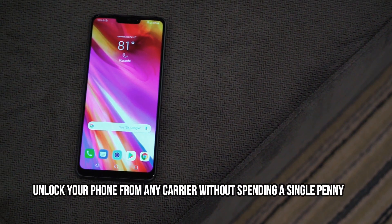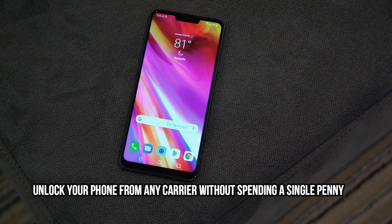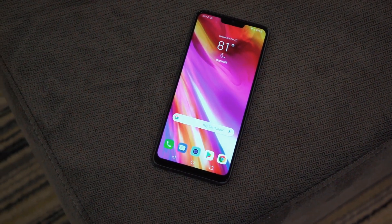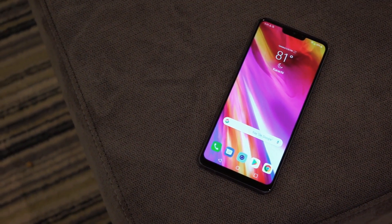Hello, everyone. In this tutorial, we will show you a simple and free method to unlock any phone from any carrier, even if it's not fully paid off. No more expensive unlock fees or shady third-party services. We've got the solution you've been looking for.